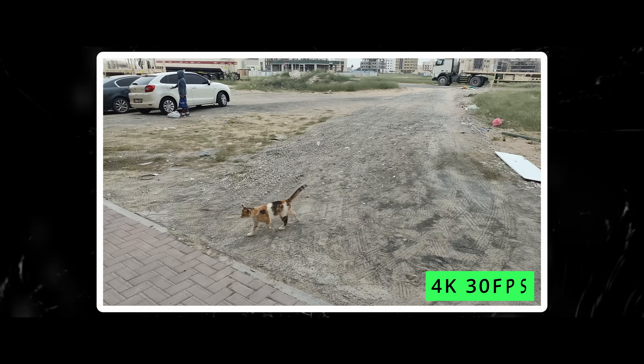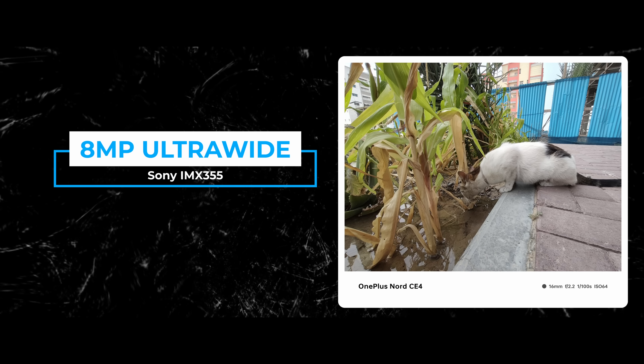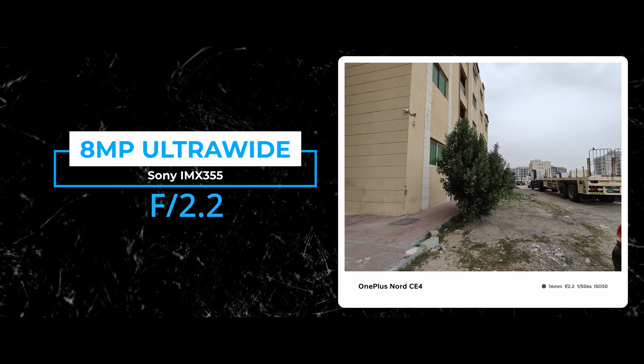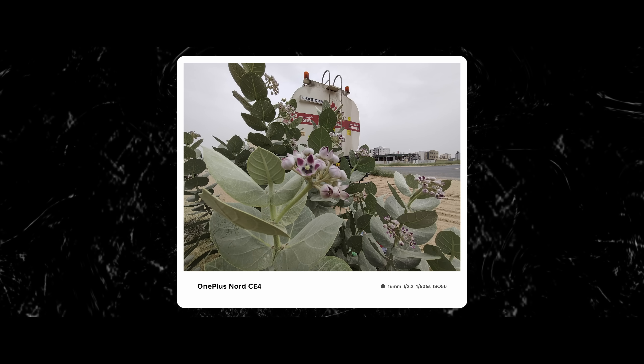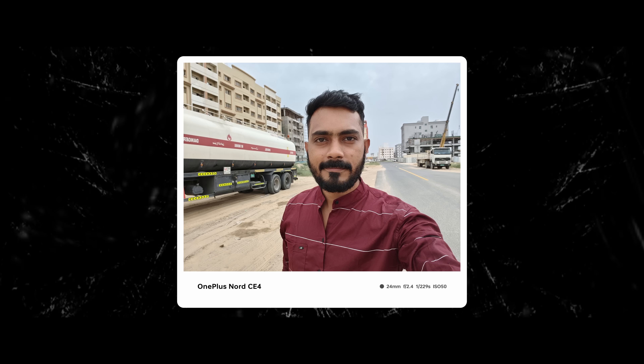For video, you can shoot 4K at 30fps and the footage is okay. The secondary camera is an 8MP Sony IMX355 with an f/2.2 ultra-wide lens. The ultra-wide is okay, but it lacks autofocus, so macro shots are limited. For selfies, there is a 16MP camera with decent skin tones, a wide field of view, and reasonable detail levels. Edge detection is a little better than expected. Selfie video maxes out at 1080p.